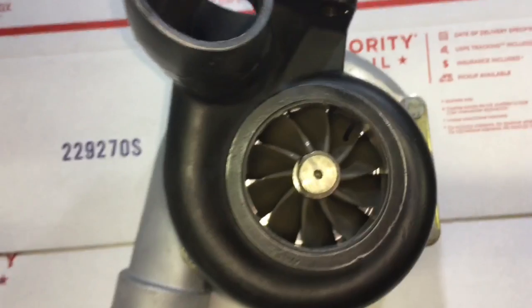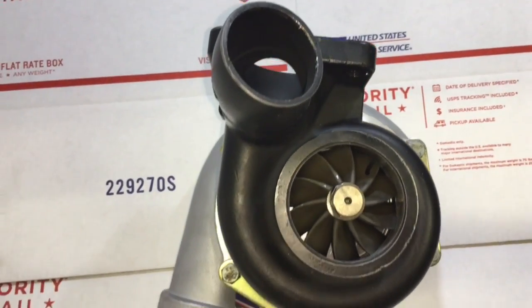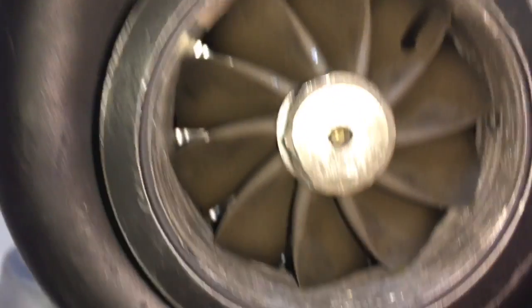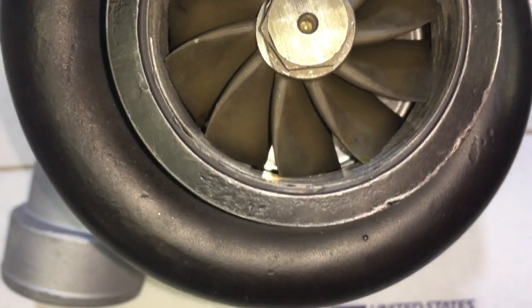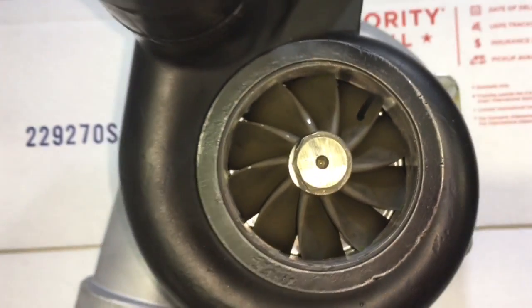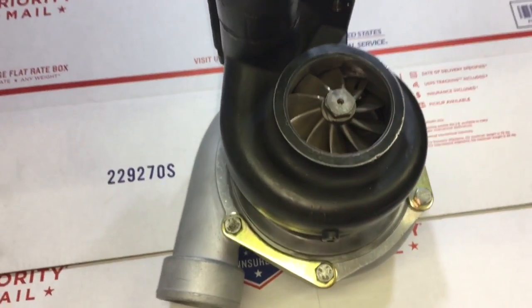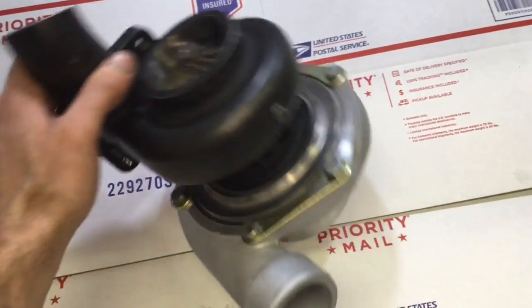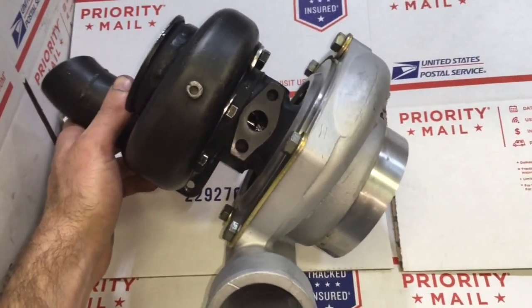Another bad thing is that these turbine housings are no longer being offered by Force Performance, as I heard from a customer, so getting a replacement is pretty much impossible. You may as well just grab a T3 or T4 turbine housing if you ever have to replace it and go with a T3 or T4 manifold — that way you could still run the turbo.